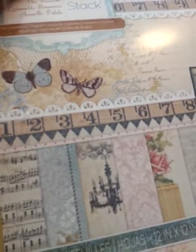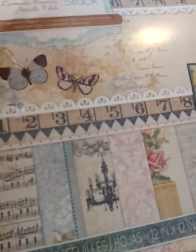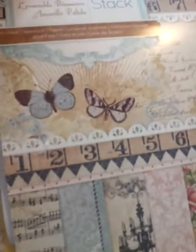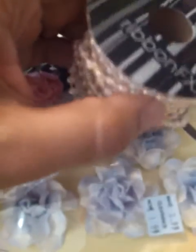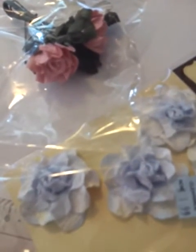In her challenge for her birthday she wanted you to do an altered item. I tried to do mine shabby chic with pink and blues. I used the Primrose stack from Die Cuts with a View. I used this decorative trim pink lace and this cream colored lace decorative trim from Hobby Lobby. I used this ribbon fix that I won from Angela, who is Queen Bee's Creations.